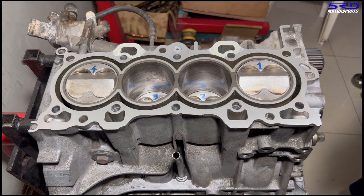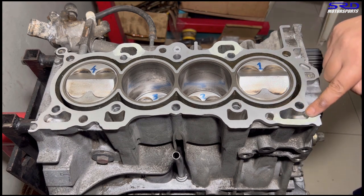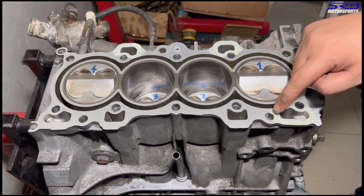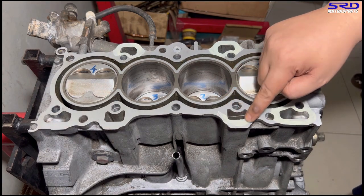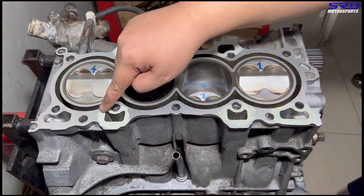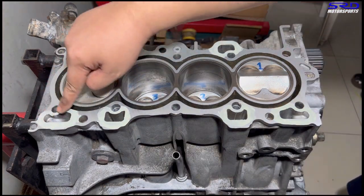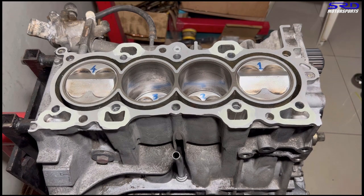Just put the right amount — thinly apply three bond or Honda bond onto the oil drain. Don't goop too much of it because it's going to be a pain as it might cause blocking on the oil passage and whatnot. In practice, you get this good.